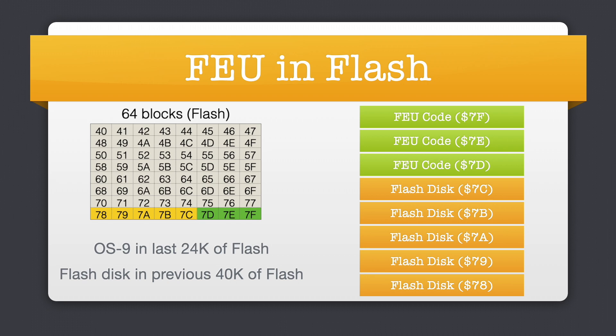Looking at the 64 8K blocks of flash for a moment: the last three blocks at 7D, 7E, and 7F in green contain the full object code, while the five 8K blocks from 78 to 7C in orange contain a 40K flash disk image. This small disk image is formatted for OS9's RBF file manager and holds some extra command line utilities as well as startup scripts we'll see shortly.